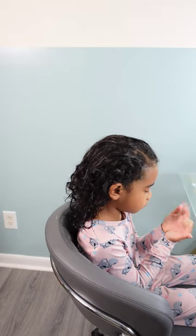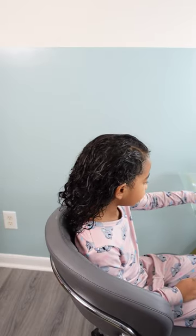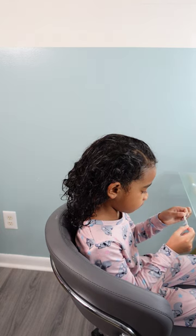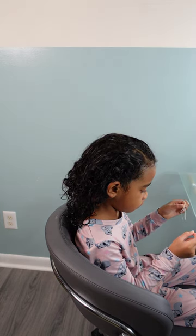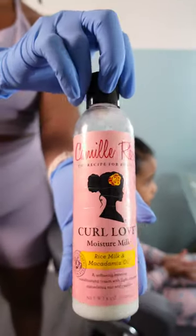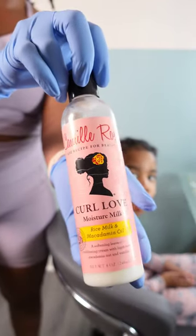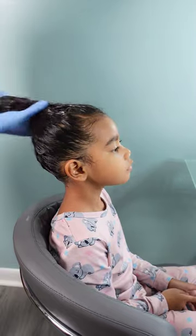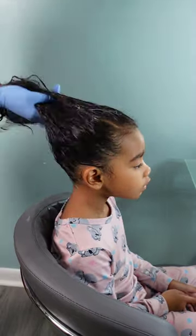Hey friends, welcome to our video where I'm showing you Calista's September hairstyles to try this month. Before we jump further in, if you are new here, welcome — please don't forget to hit that subscribe button. To all my returning subscribers, hey mama, hey bestie, hey friend — it's nice to see you again. Let's jump straight in.